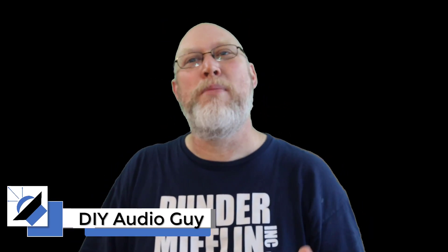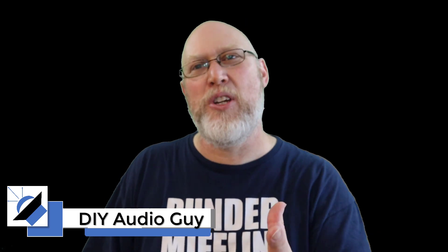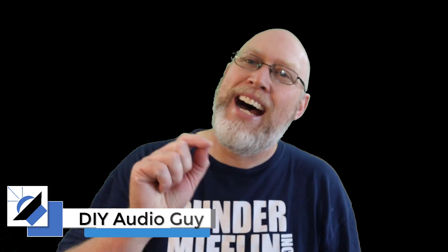This is the DIY Audio Guy YouTube channel and on this channel we build speakers of all types — car, home, it doesn't matter. I love building speakers and I love sharing it with you with the hopes that you'll give it a try too. If you're completely new to building speakers and you've never done it before, you might want to start with a kit like this. This is the MK Boom kit from Parts Express and in this video I'm gonna show you how to build it. The adventure starts right now.